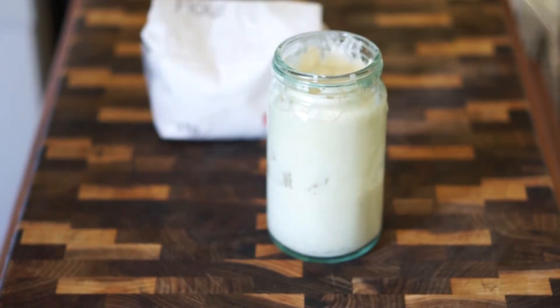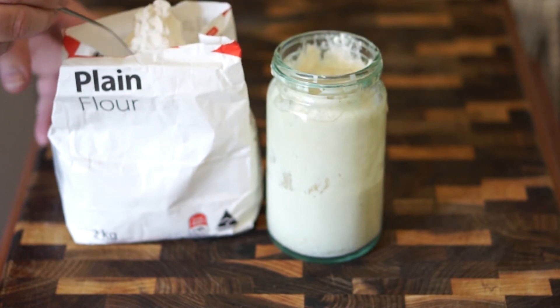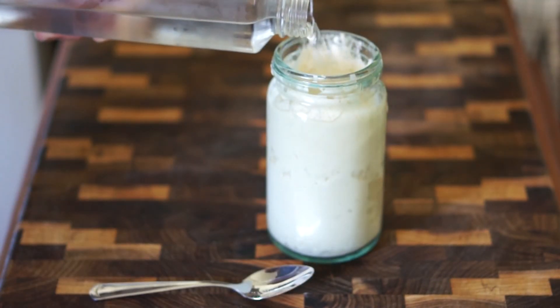When we repeat this process on a daily basis, we remove and then add some more flour and water in equal parts again for those five days.